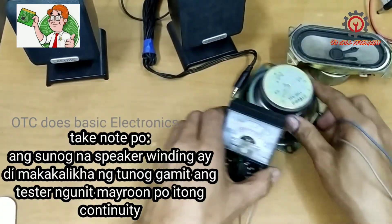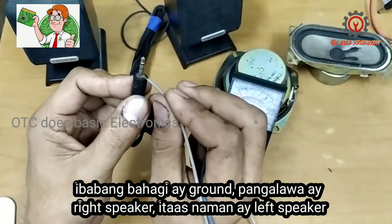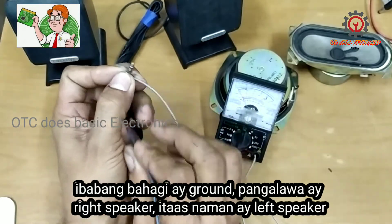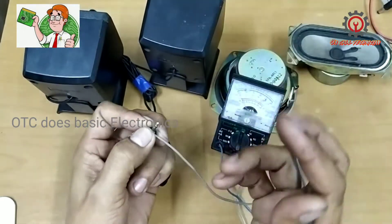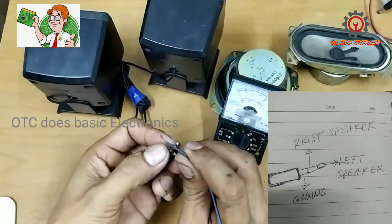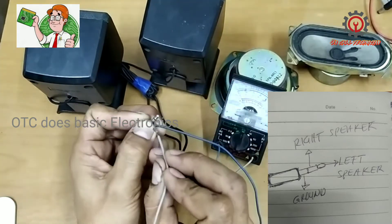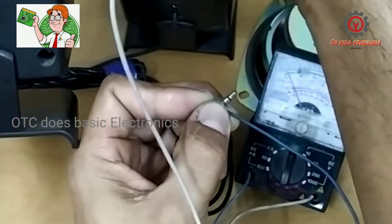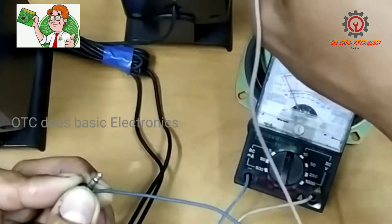Now how about this one guys — the 2-in-1. The lower part here is the ground, which is the negative. The second line is either the left or the right channel, and you will hear a crack crack sound. So ground is negative, this one here is the right speaker, and this one is the left.